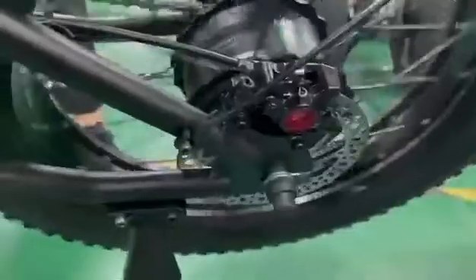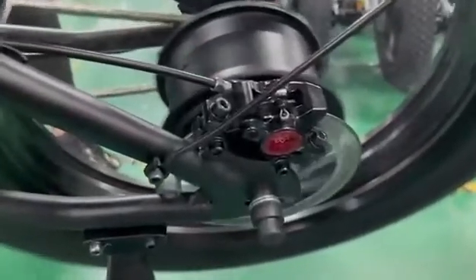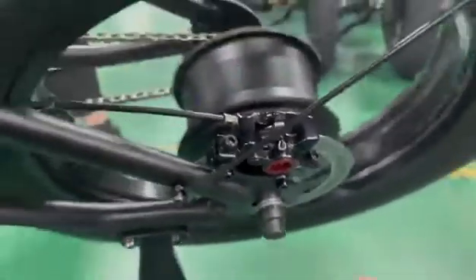Now he brakes — he cannot move, look. If you feel the brake is not so good, you need to adjust the screws to make sure it's good, but that may not be enough.